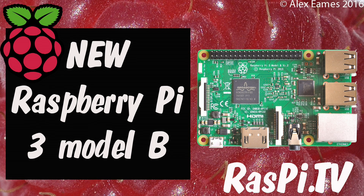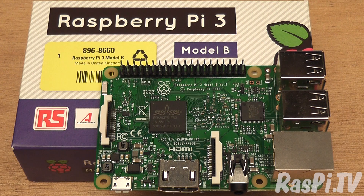Hello, this is Alex Eames from Raspi.tv. Today's big news is the launch of the Raspberry Pi 3 Model B.